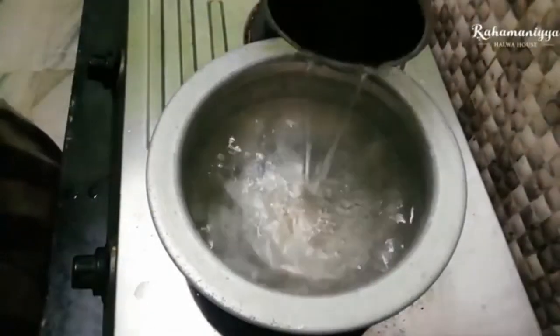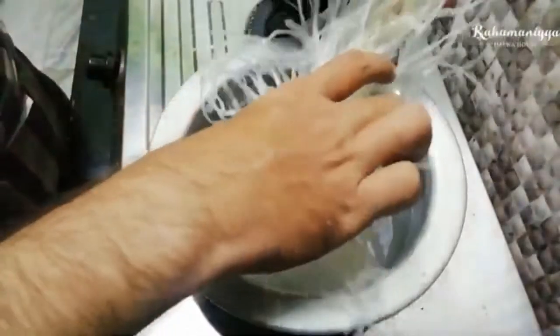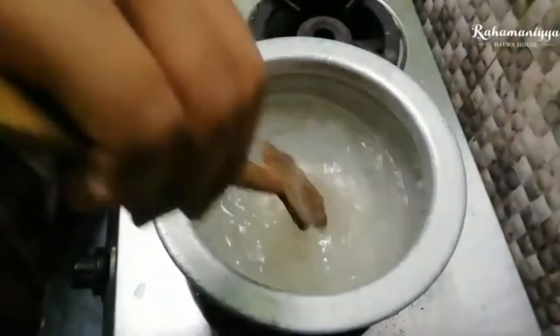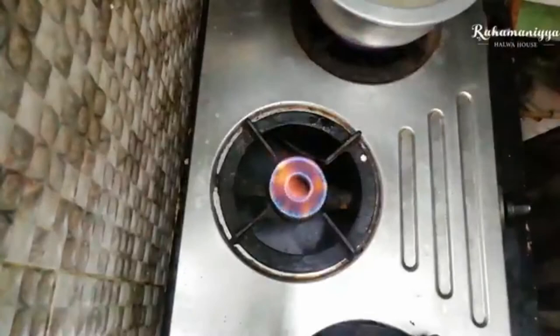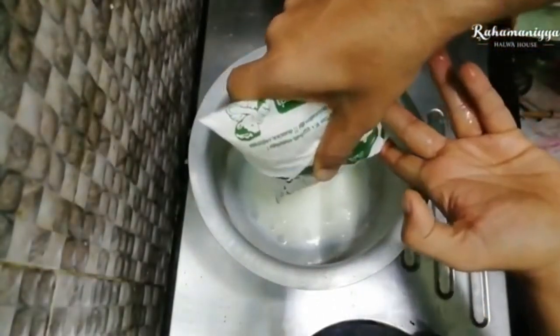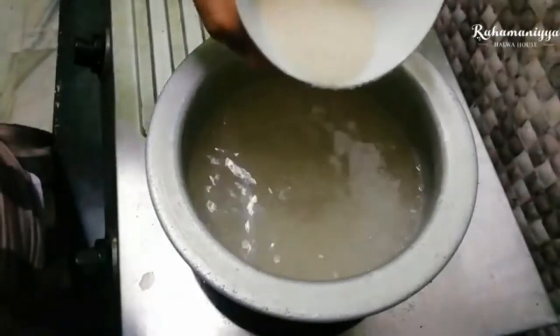First, I'm going to heat two glasses of water. Once the water gets heated, I'm going to add all the agar agar in it and leave it for five minutes to boil. Meanwhile, I'm also going to boil some milk.